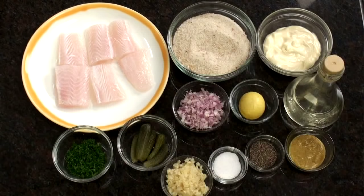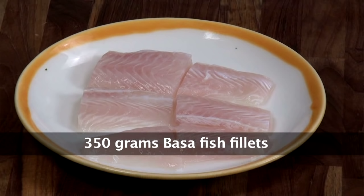Hello friends, welcome to Sanjeev Kapoor Khazana. My name is Siddharth and today I have brought for you a very popular recipe — Fish Fingers. This is a very popular international starter.